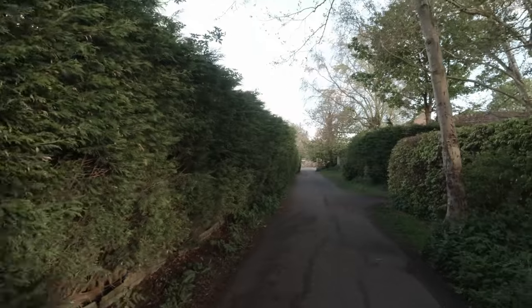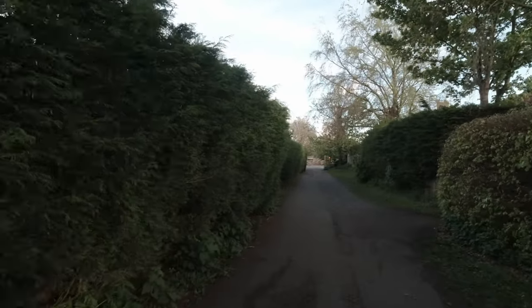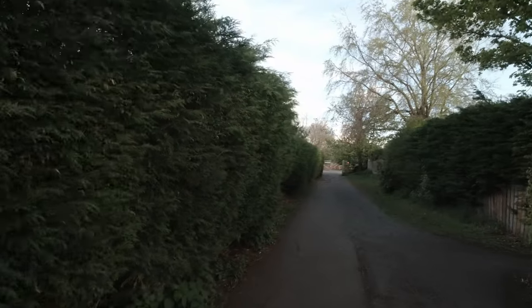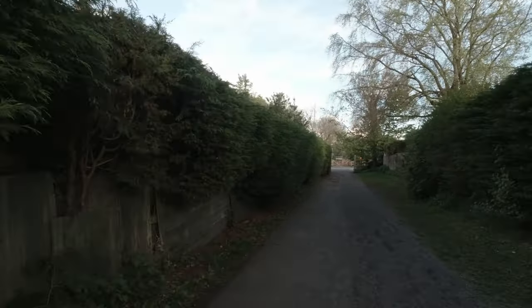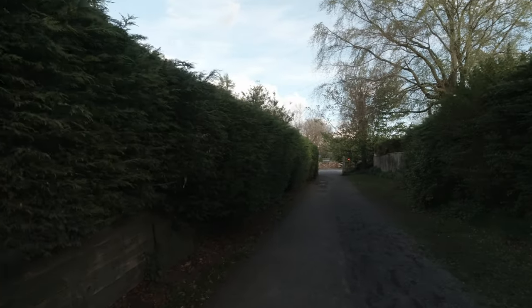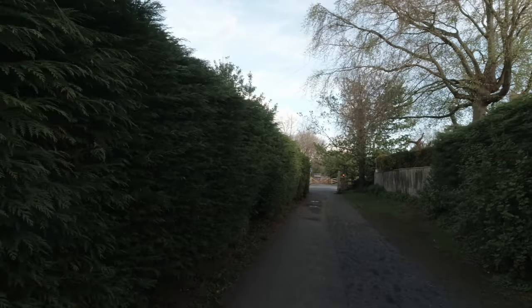And it doesn't make you lazy when you're looking for the shot. By all means, I think primes are fantastic for learning how to shoot — they teach you a lot about composition. But the flexibility of a zoom I'm only just starting to discover, because we can bring things closer and compress the background.